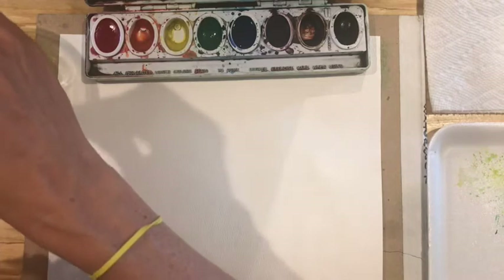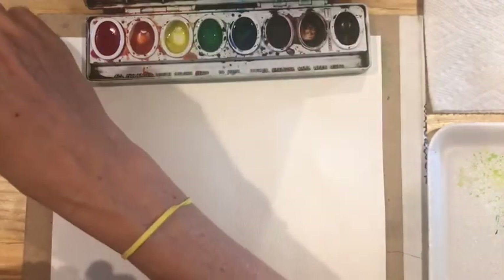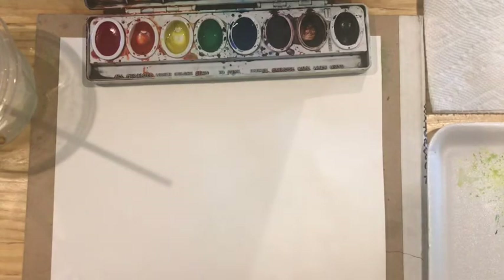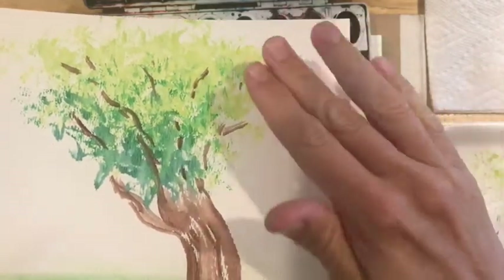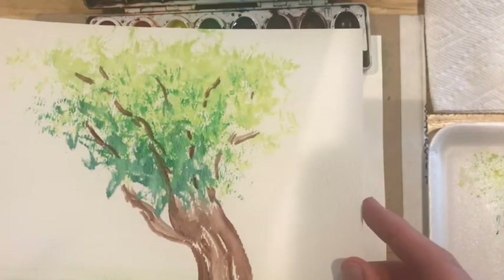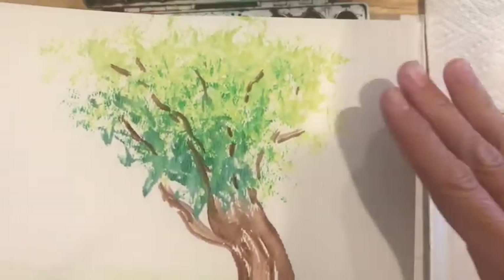To get started, I'm going to get my brush nice and wet and pre-wet these colors — yellow first, then green, then blue. It's okay if the colors mix a little bit, because we are going to be mixing them today. I want to start with the lightest color. In this picture I had the sun shining this way, so it's going to go light, to medium, to dark in this order. With watercolors, you always want to start with the lightest color first, because watercolor is a very transparent or translucent media, which means the white of the paper will show through the colors.